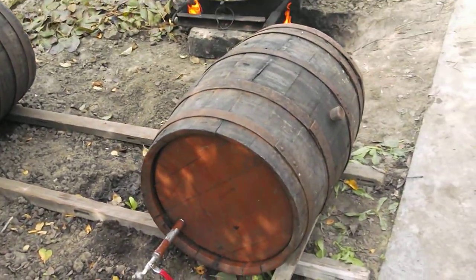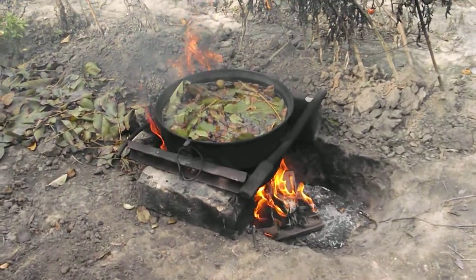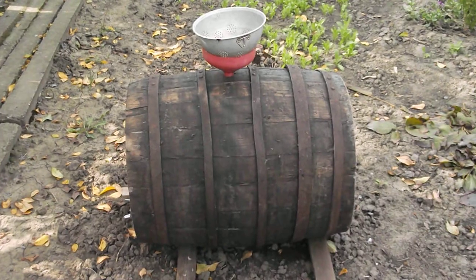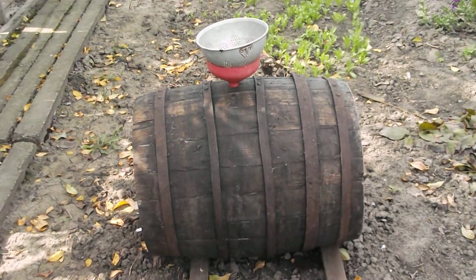I just wanted to show everybody how they sterilize their wine barrels over here in Eastern Europe. English walnut leaves boiled into a tea, added to the barrel, rocked back and forth all the way 360 degrees around — and that sterilizes them.